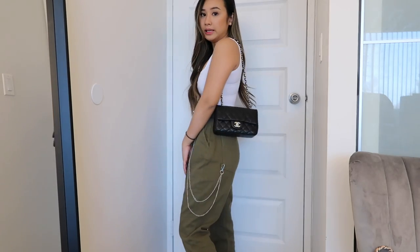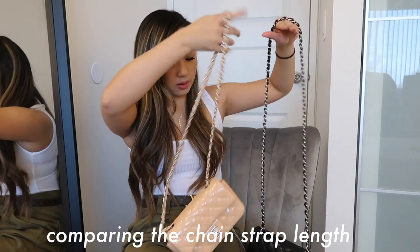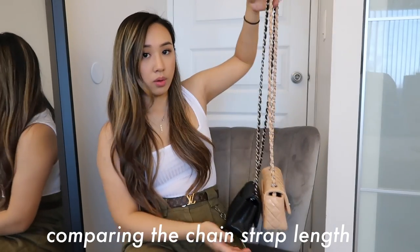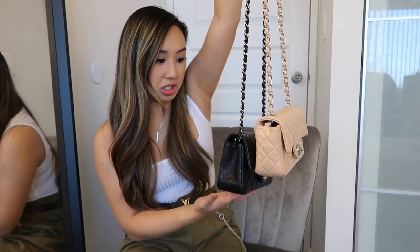With the clip you can definitely have more versatility with your bag. Of course the Chanel mini is super classic and you can wear it so many different ways. I've taken off both shortening clips to show you guys the original lengths — I do think they vary per bag. Holding them from the same point, the caviar one looks longer by about an inch to an inch and a half. So this was how I shorten my Chanel bag chains.